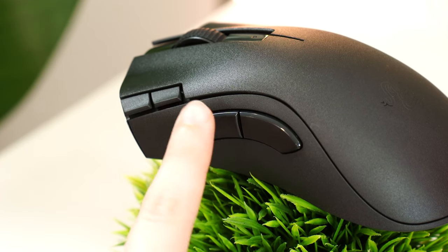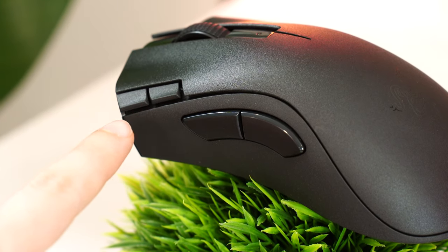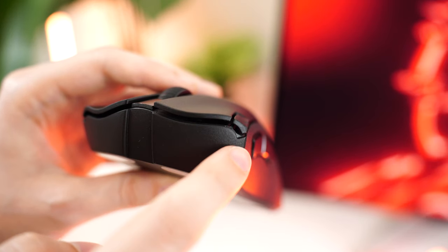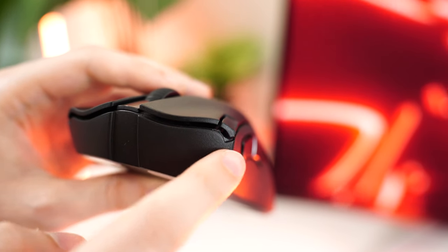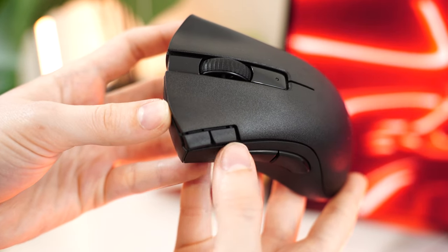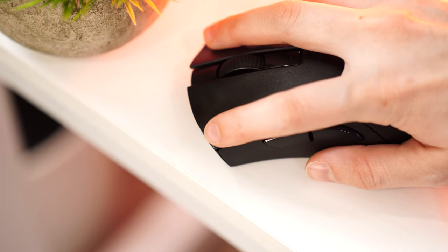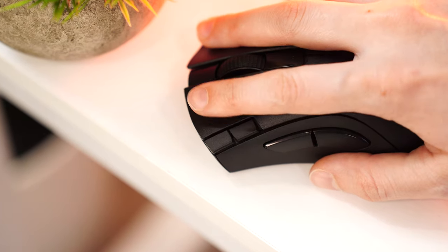For programmable buttons, this has two standard extra buttons on the left side, plus two more on the side of the left click — which is definitely an interesting design. The two on the left click are angled slightly down, making them harder to use in-game and a bit of a stretch for your fingers unless you have bigger hands. But for DPI adjustment and productivity, they are nice to have — something like editing in Premiere Pro or on desktop, being able to change those shortcuts is actually nice, but I probably wouldn't use them in games with my normal-sized hands.